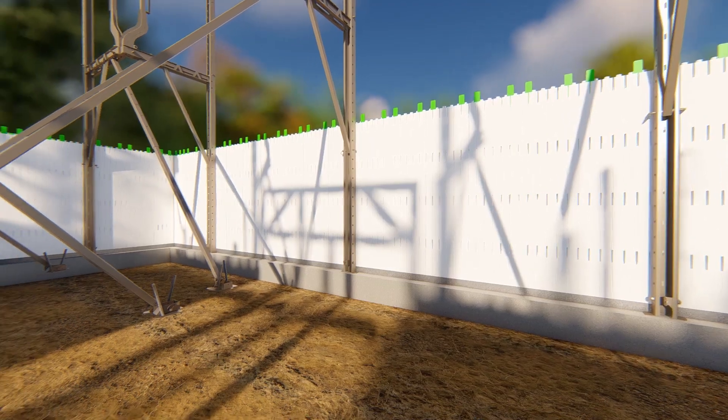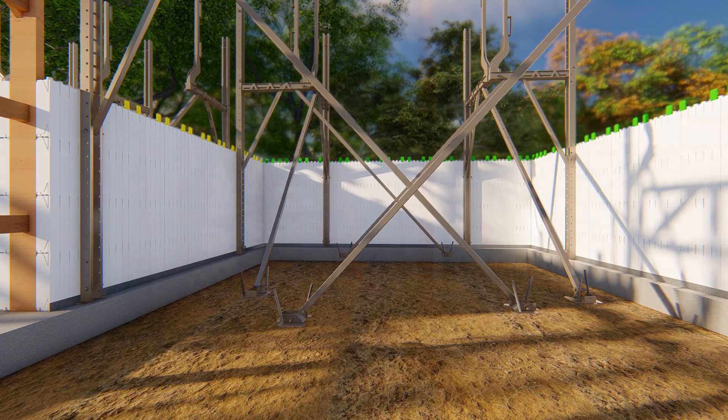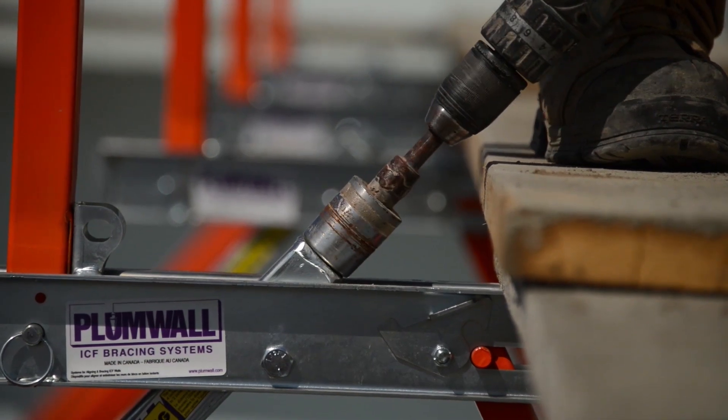Secure diagonal brace legs to either the ground or to the slab. Adjust walls into alignment and plumb by adjusting the diagonal leg with the turnbuckle device.